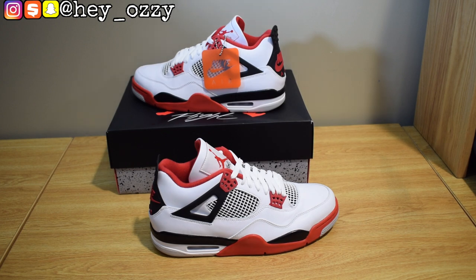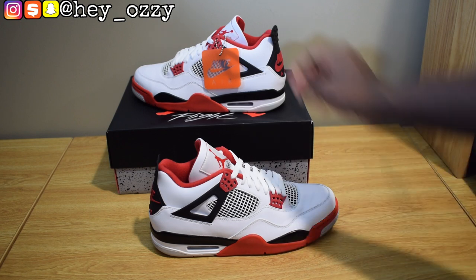Fun fact that a lot of people probably don't know — my first pair of retros was the Military Blue Air Jordan 4, the 2006 retro. So this model is pretty close to my heart, pretty sentimental for my sneaker collection stories and whatnot. Let's go ahead and get straight into the review.